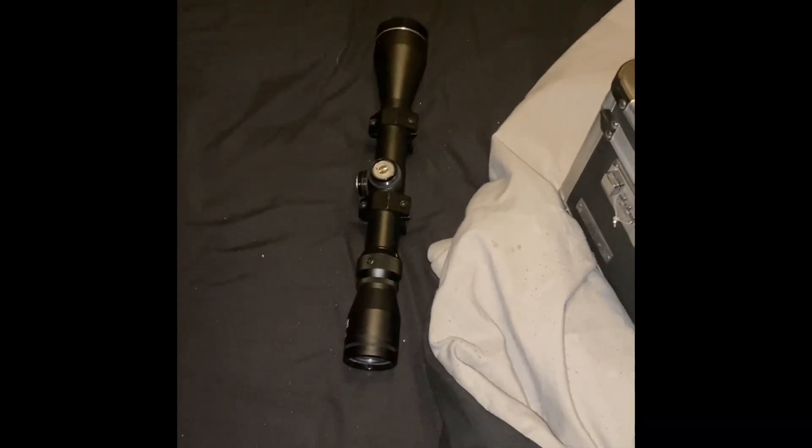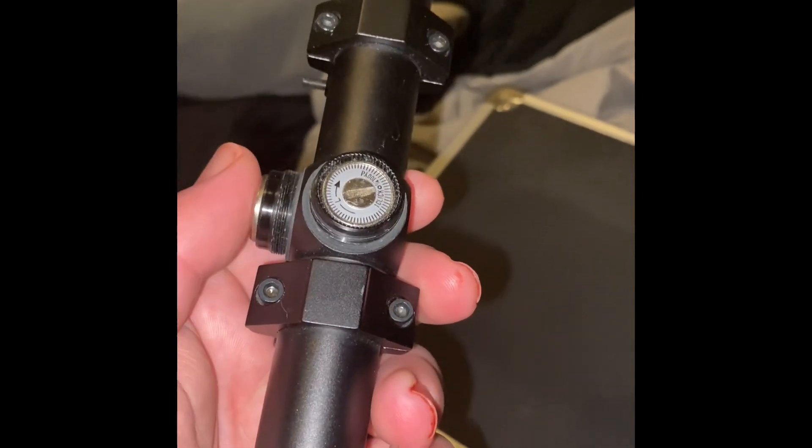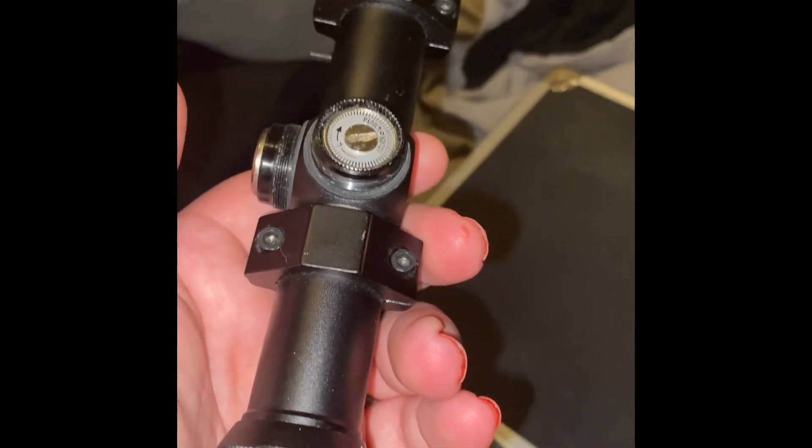Hey y'all, it's Outdog's Airsoft and Family here doing another quick video. I got my scope in today — I purchased it off a hop-up. Looks to be a Matrix 3x9x40 scope. It doesn't have the scope covers, but I guess I could buy those later on for the adjusters — I don't think it really matters.